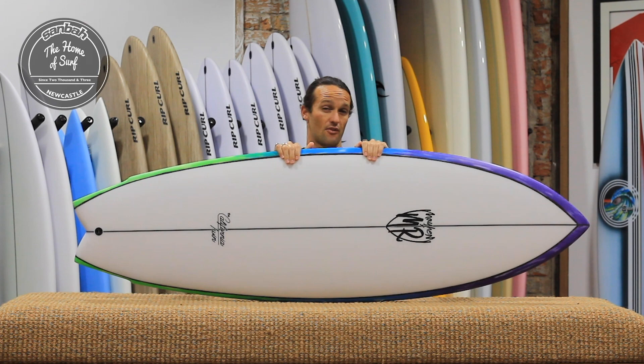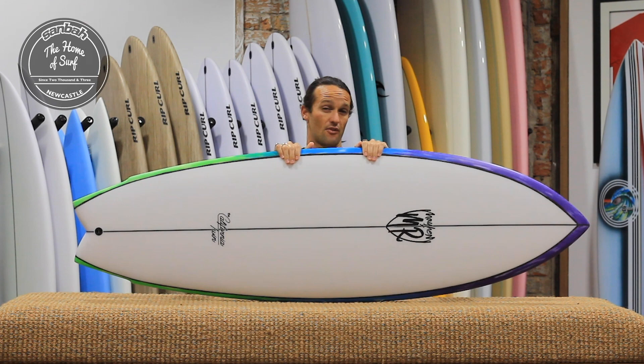A great little addition to the quiver for summer. Definitely something to look at on your radar. Available now at Samba, The Junction, and you can visit us online at sambar.com.